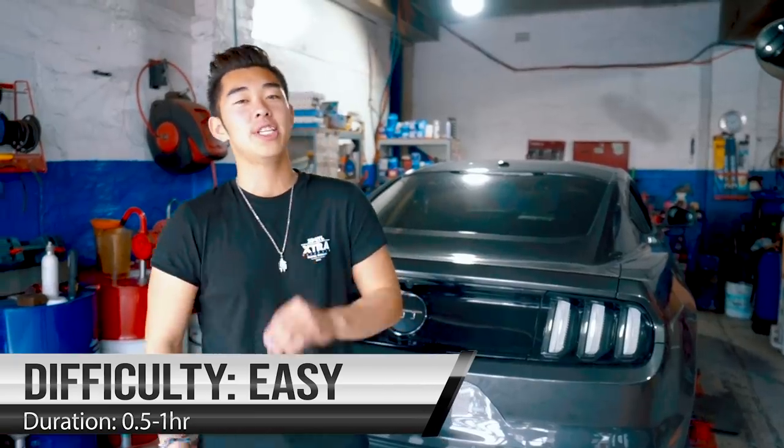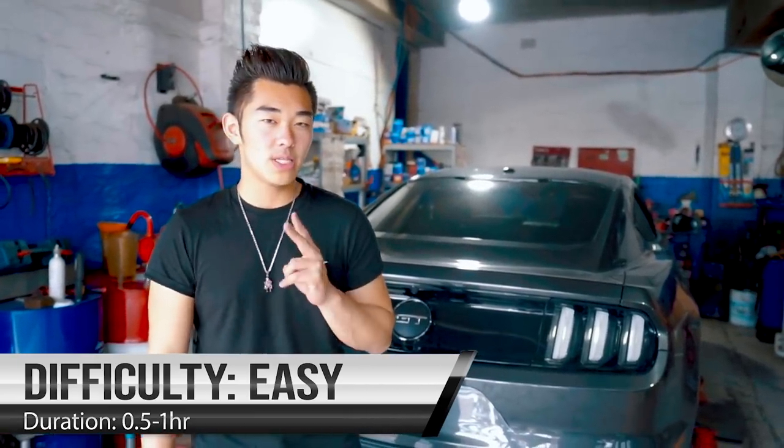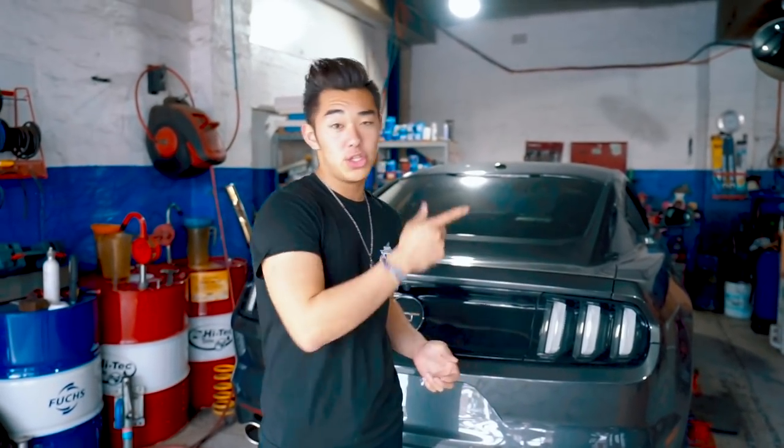We're going to install the new exhaust system into the vehicle. We've been told that this KS Racing system is a real simple installation. It takes about 30 minutes to an hour, and it's suggested with two people — one person can hold it in position and the other person just screws in the clamps, and then we're ready to go.